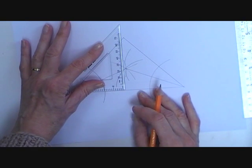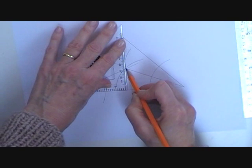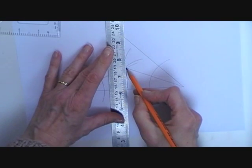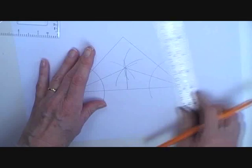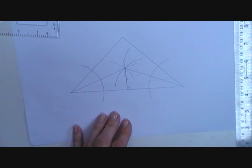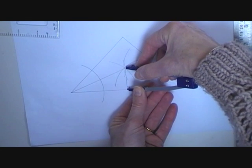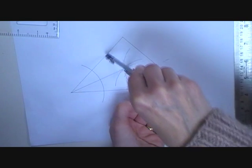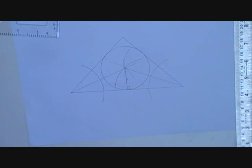With my set square I drop a perpendicular from the incentre down to one of the sides of the triangle. This is the radius of my incircle. I then use this to draw the incircle.